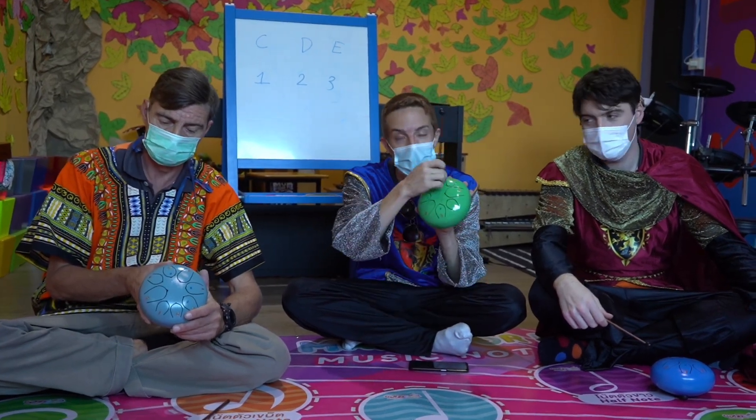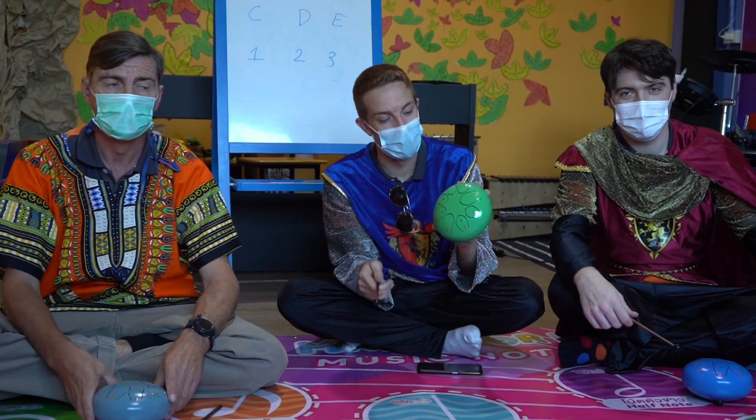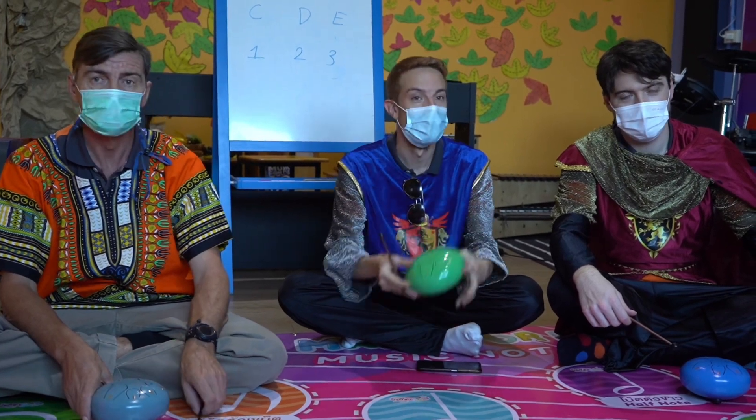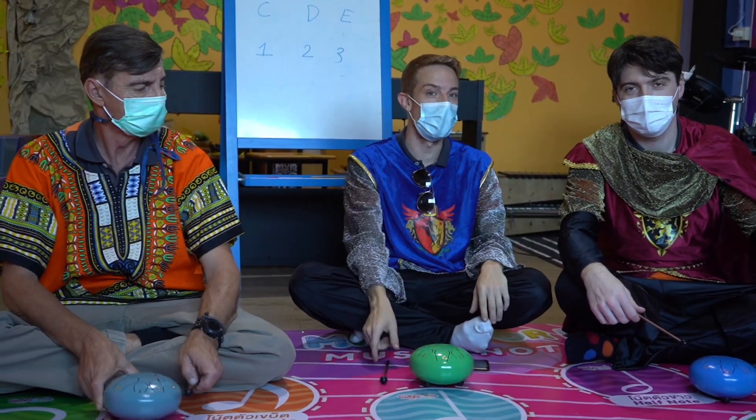Hello everybody and welcome back to International Day. Today we're going to be playing the traditional steel drum. This drum uses simple little cutouts of different sizes to make different sounds. You can hear the little ones have a very high-pitched sound, while the bigger ones are much lower and deeper. And we're going to have a little show for you today.